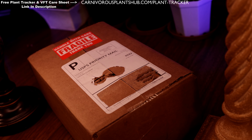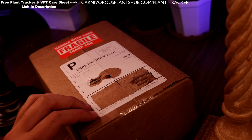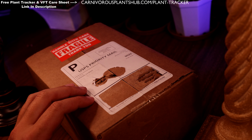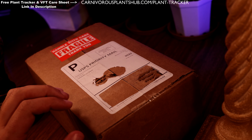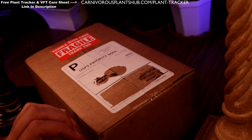Hello everyone, welcome to Carnivorous Plants Hub. Today I'm bringing you an unboxing video — I ordered a few pings and a sundew from Rainbow Carnivorous Plants. I just received this in the mail today and I'm excited to unbox this and open it up for you.